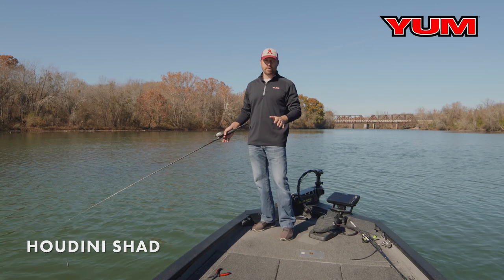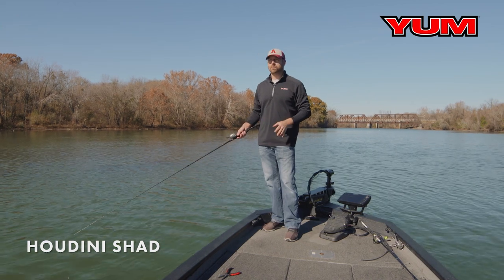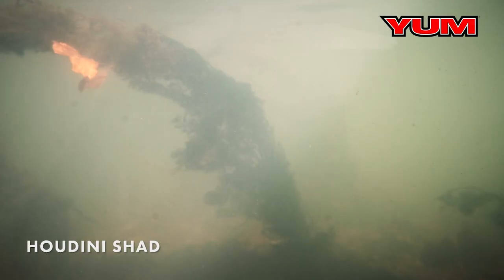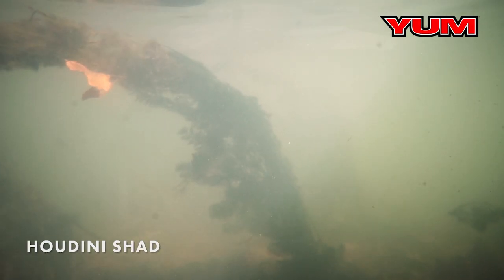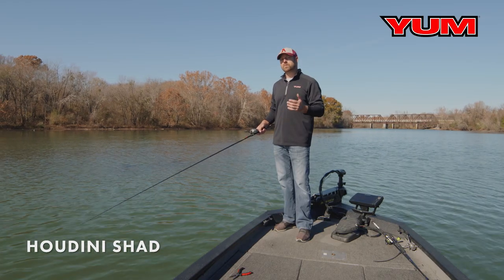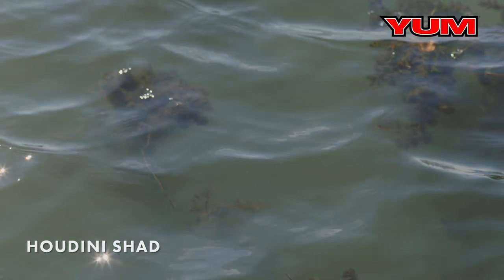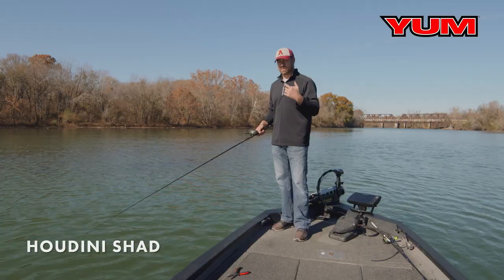There's no doubt that hydrilla milfoil holds a ton of bass, but it can be some of the most frustrating structure to fish at times because your bait gets hung up in it, you get grass all over it. The Yum Houdini Shad is one of those baits I love to throw in those situations. It skirts right across the top of the water, and you can let it sink in the holes and just get bit.